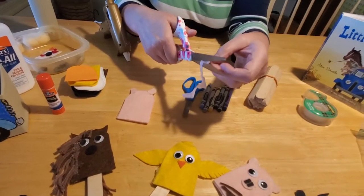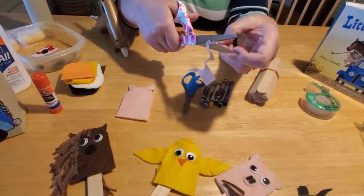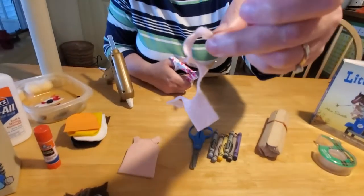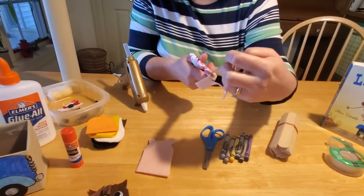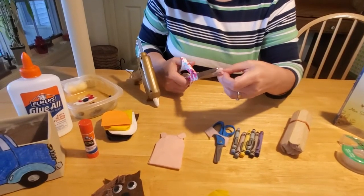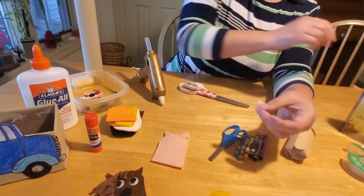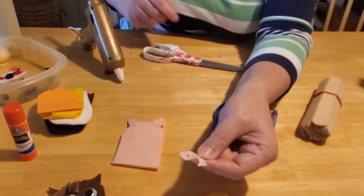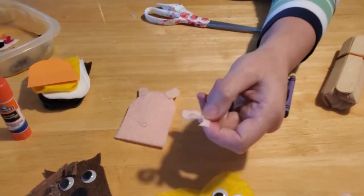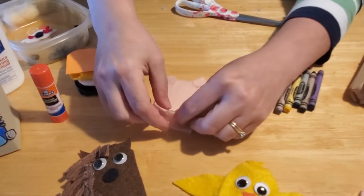Keep cutting around and around until you run out of felt space. You'll see it makes a stringy spiral — cut it off and it wants to spring back: boing! There's your little curly tail. Put just a little dot of glue on the back of your pig and attach the tail.